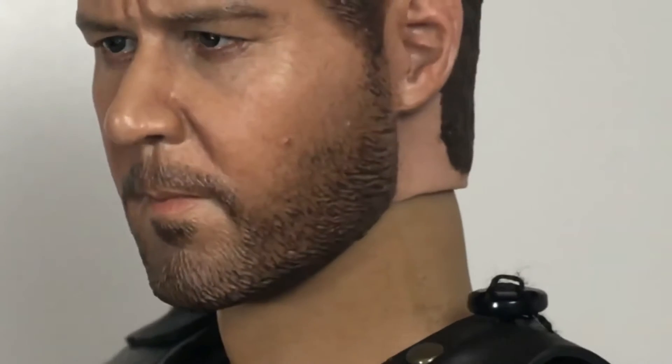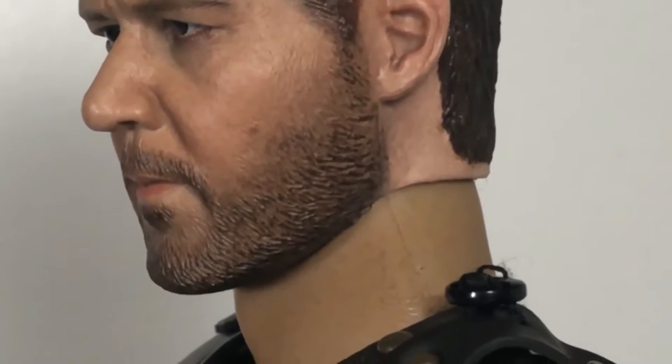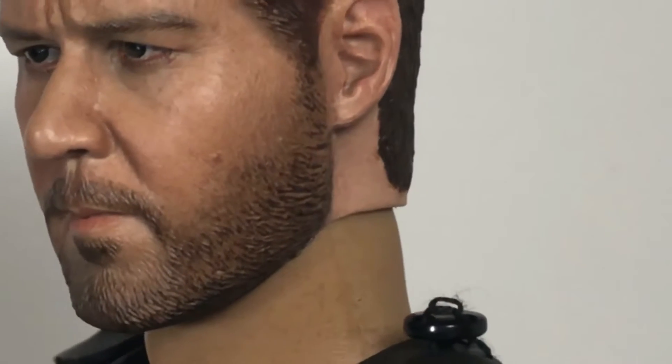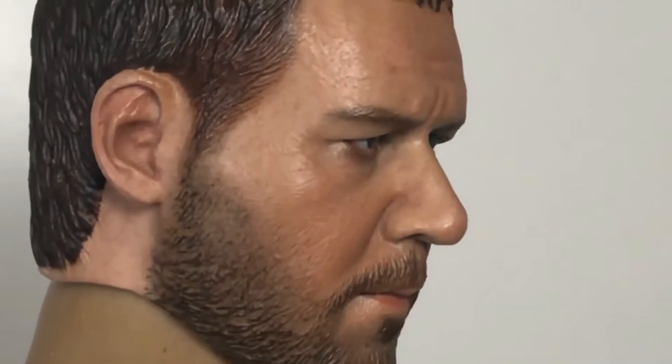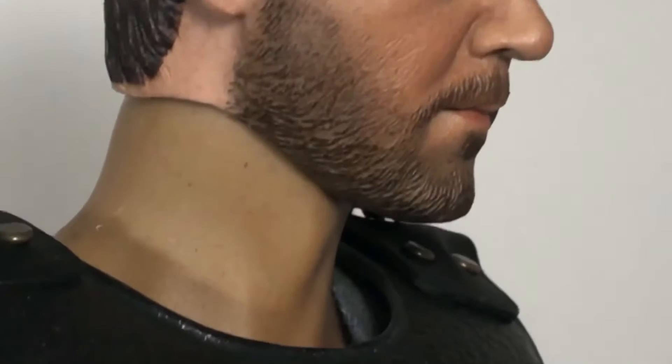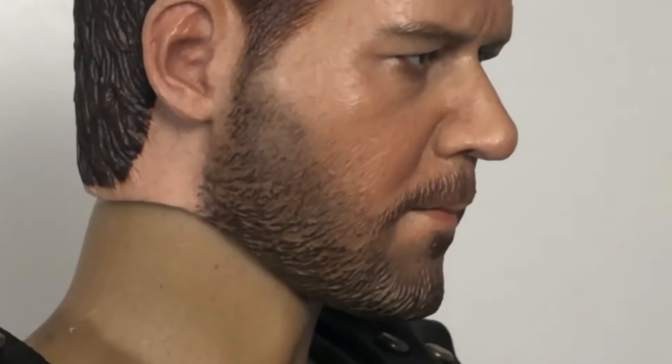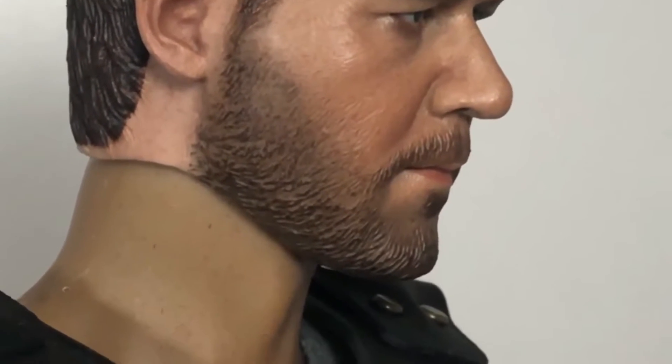His hairline looks so much better, he's got his little mole on his cheek, and the mole between his eyebrows. It looks just like him. If anything, his beard goes up a little too high — he had more of a straight beard line with stubble on his cheeks — but you know what, it doesn't matter because this is amazing. I've been wanting a good 1/6 scale Russell Crowe from Gladiator for years. One complaint: the body color and head color don't really match, but it's not as noticeable in person.